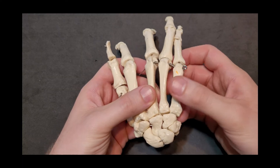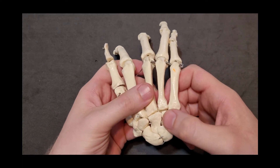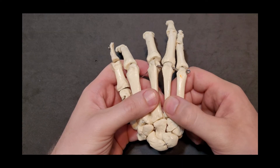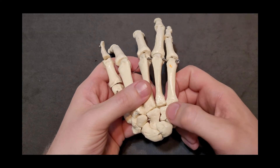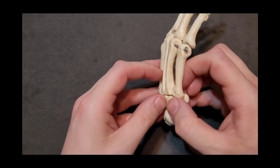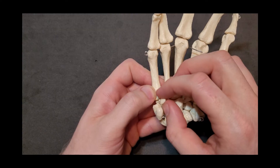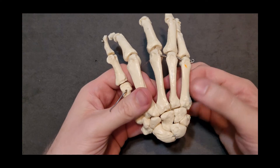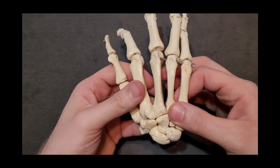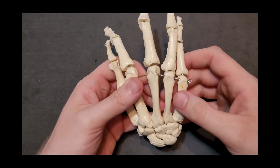Lastly, the fourth and fifth metacarpals both articulate with the hamate bone. We can see metacarpals four and five respectively both articulating with hamate. Here is the hook of hamate sitting in the palm of the hand, and we have the two bases of four and five forming the carpometacarpal joints, then metacarpophalangeal, proximal and distal interphalangeal joints.